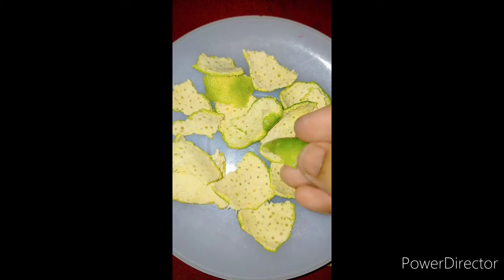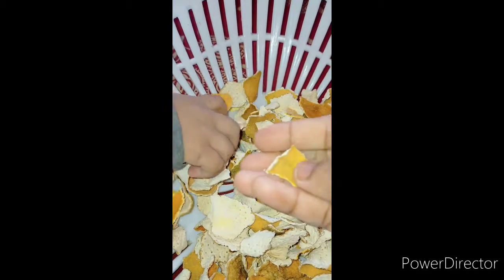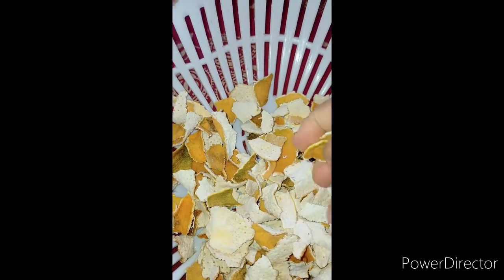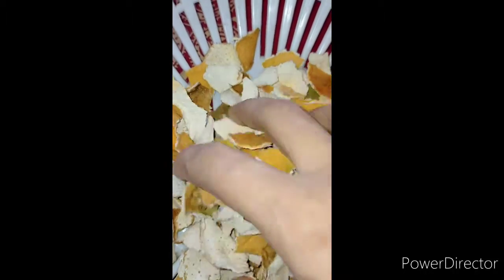We will start with orange peel. We will add a little bit of orange peel. We will start with a small amount. I will start with a small amount of brown peel.